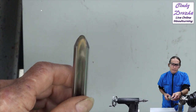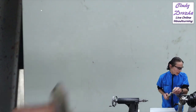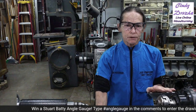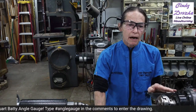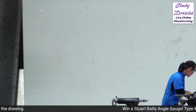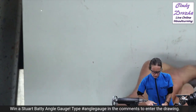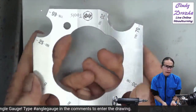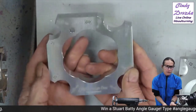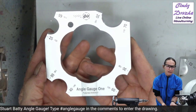I've got some cameras set up over at the grinders, and I want to show you on the grinder what I'm going to be doing. I'd like to show you some setup gauges for setting a platform to the angle you need, and then I'll show you how I use them. This is the Stuart Batty type of angle gauge — it's got a number of useful angles. I'm going to show you how to use this over at the grinder.